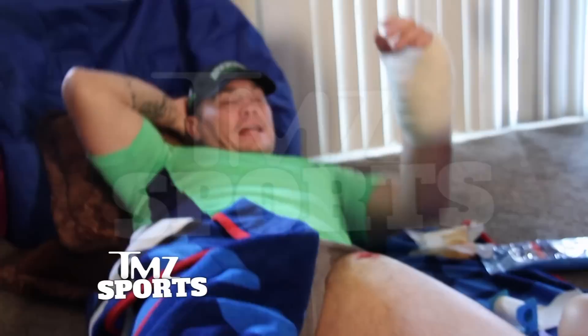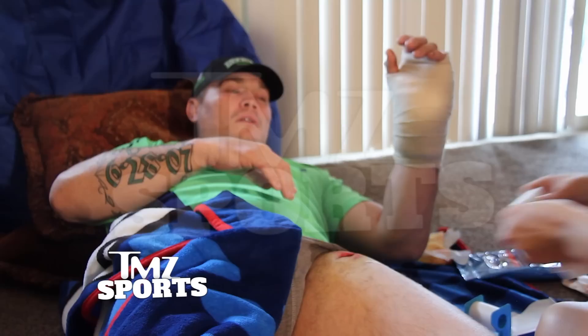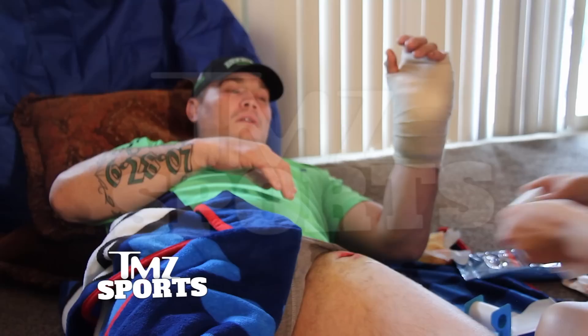I was laying in the other room trying to calm down. I thought I was able to shake it off. Then I got up and went to open the door for my wife, and I went to grab it, and the door knob went through my hand. And I was like, oh my God. That's when I knew I was done.